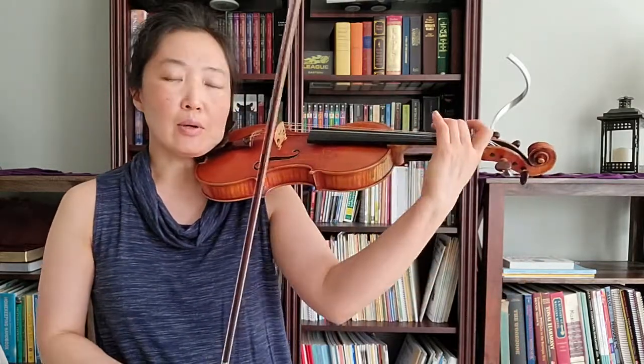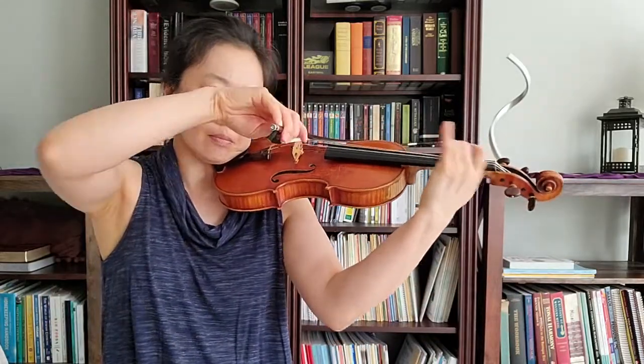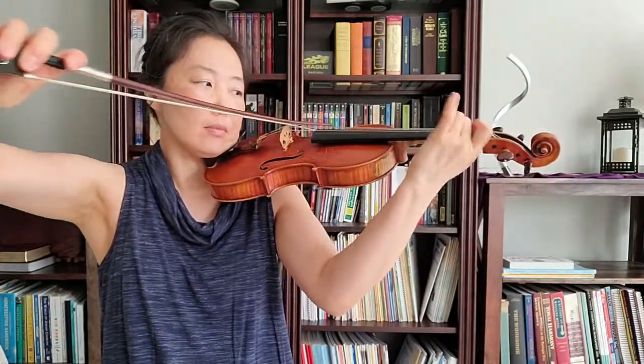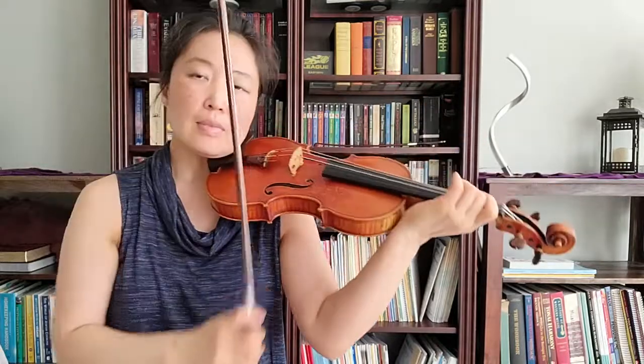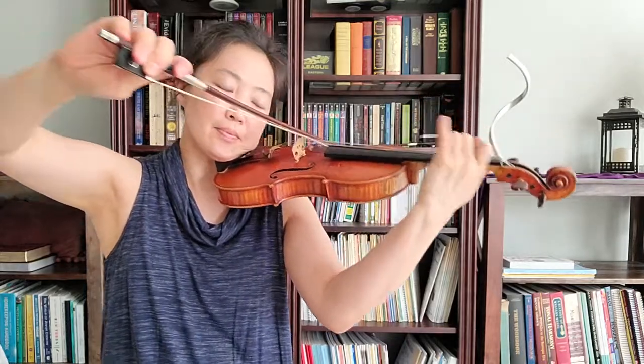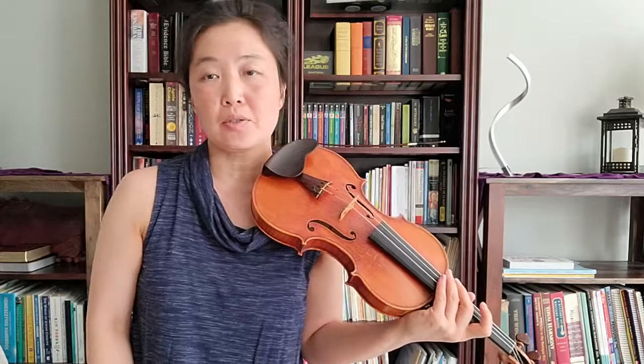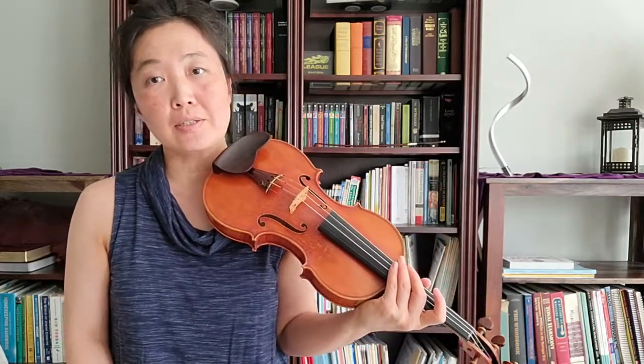And again, I'm doing a fast vibrato, but this time it's wider. That takes a lot of energy, but it's a great sound to have in your arsenal.